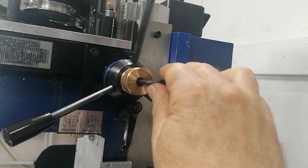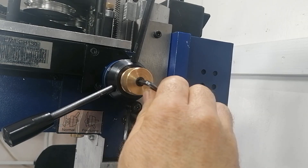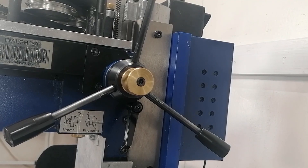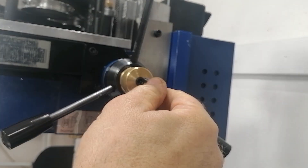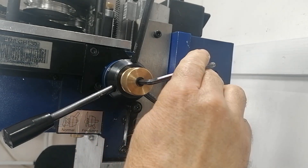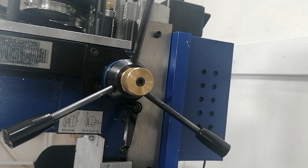The clutch can be tightened hard enough using the built-in Allen bolt, but honestly, I never have the key when I need it. So today, I am upgrading my own design with a simple improvement — it makes the clutch lock tight without me ever having to reach for an Allen key.